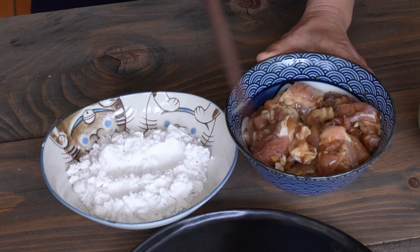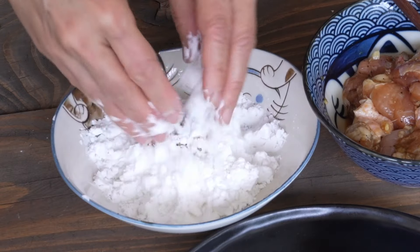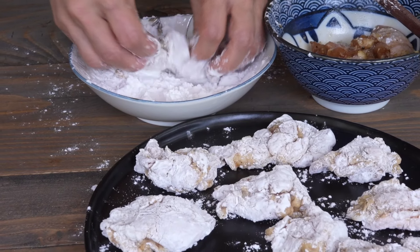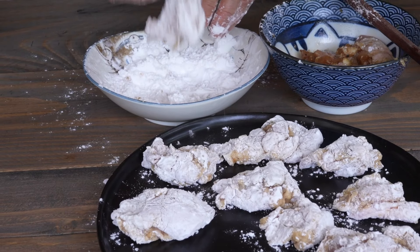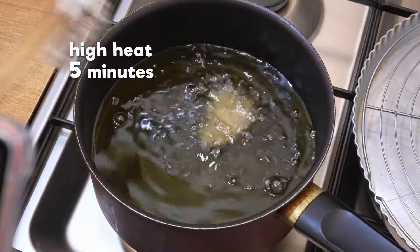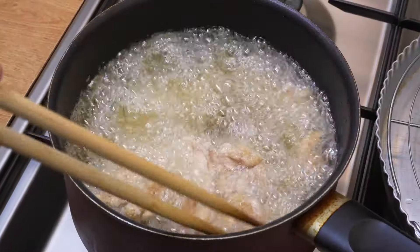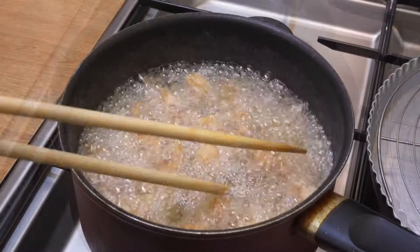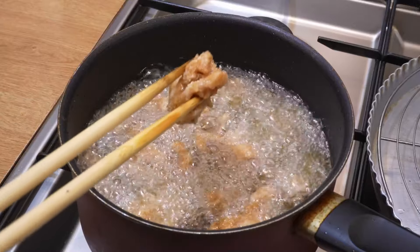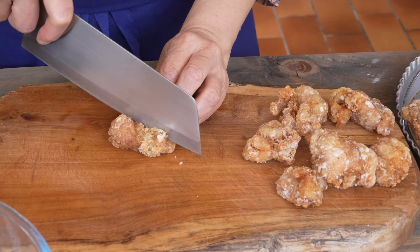Coat each piece of chicken with potato starch. Heat the oil to 340 degrees. Fry the chicken over high heat for 5 minutes, stirring twice for even cooking. Remove the pieces and put them on the rack. Cut them into small cubes.